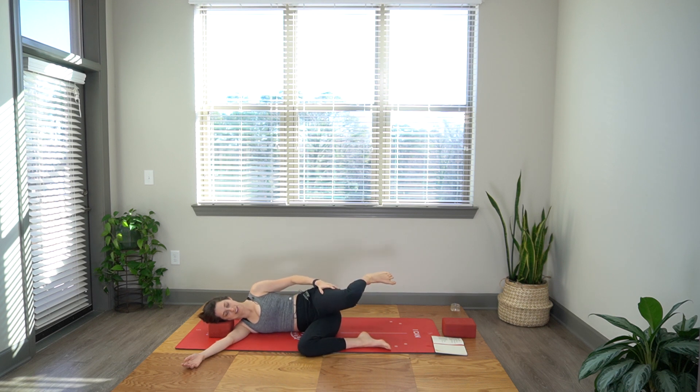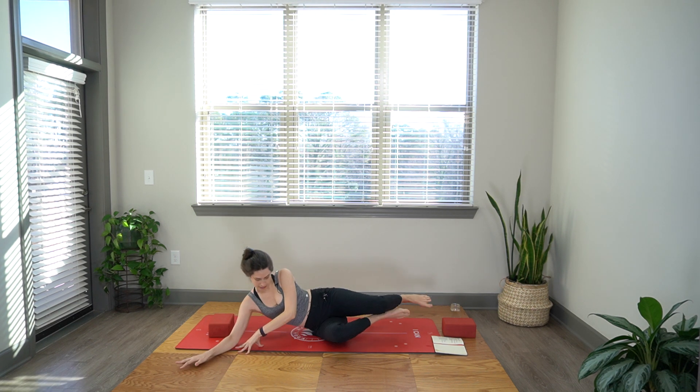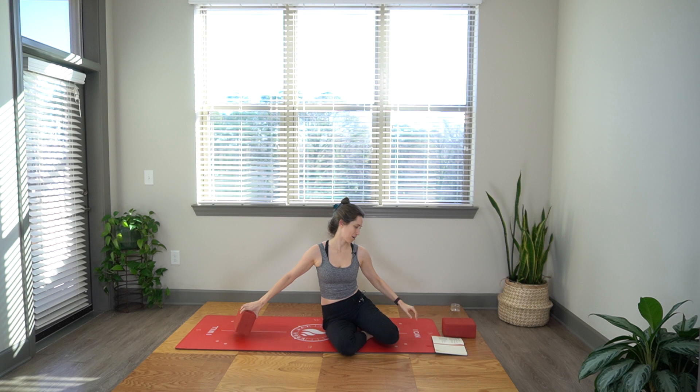Push down a little bit into that lower right leg just to help you stabilize. Then lower, left knee on top of right. Let's come around into a quadruped or tabletop position.